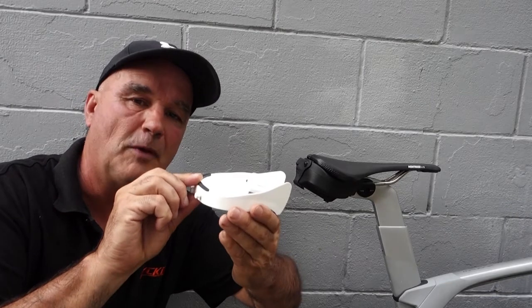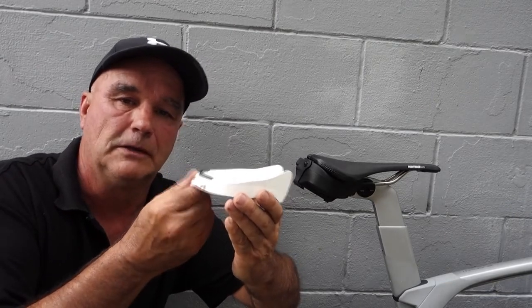They come in black and white, so you can either have full white or swap your halves around if you've got a black and white saddle. And also three different sizes.